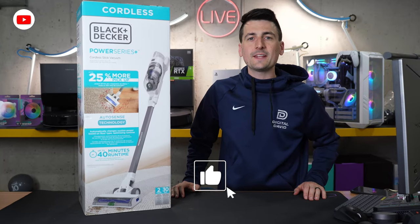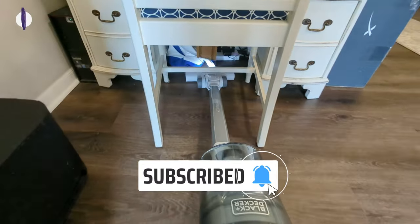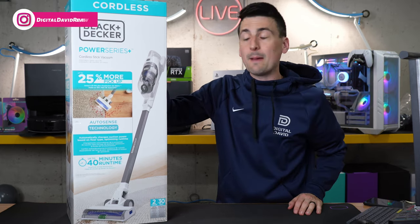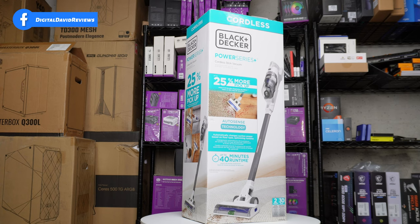Hey everyone, Digital David here. Today in this video I'm going to be checking out the Black and Decker Power Series Plus cordless stick vacuum. I did purchase this product myself and any opinion expressed in this video is strictly my own. If you're interested in this vacuum or want to find out more about it, the link will be in the video description.